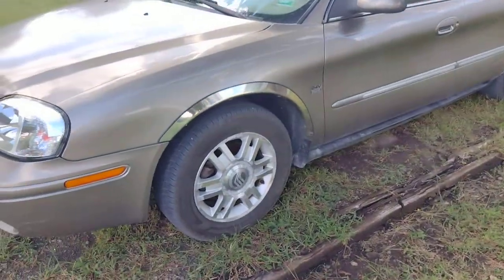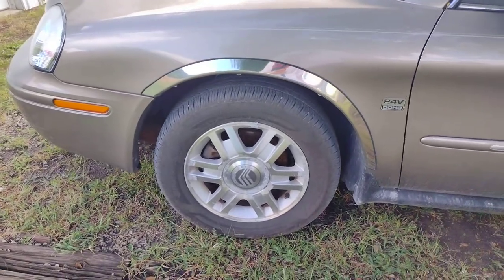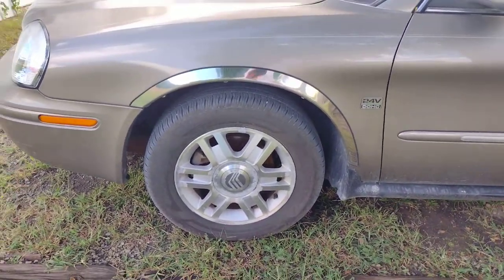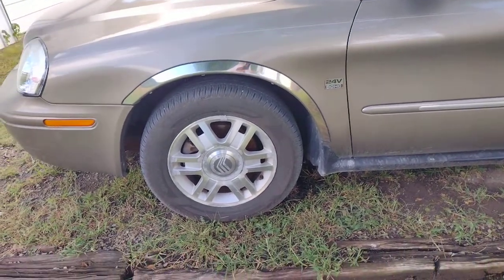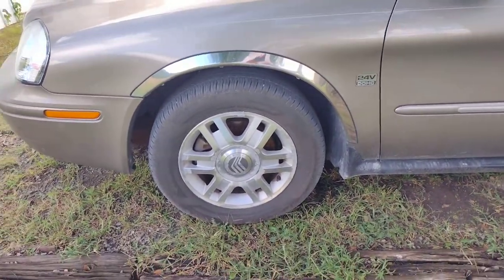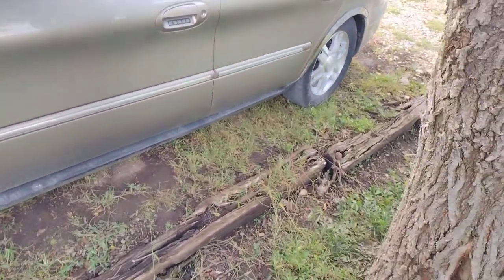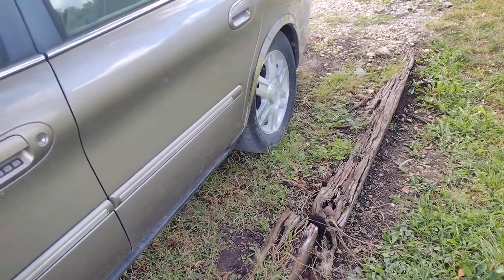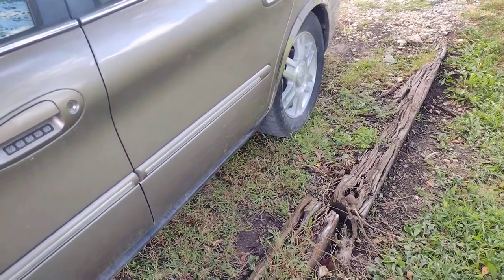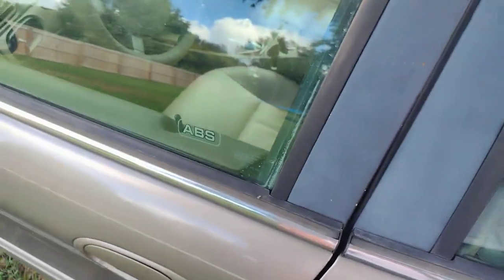On the side, I put Hankook Kinergy GT tires on it — they are the 215/60 R16s. They've been working good, been a good tire. I got them for about $78 a piece. The ones on the back are just ones that came on it — I think they're Duros. They have plenty of tread so they're fine.